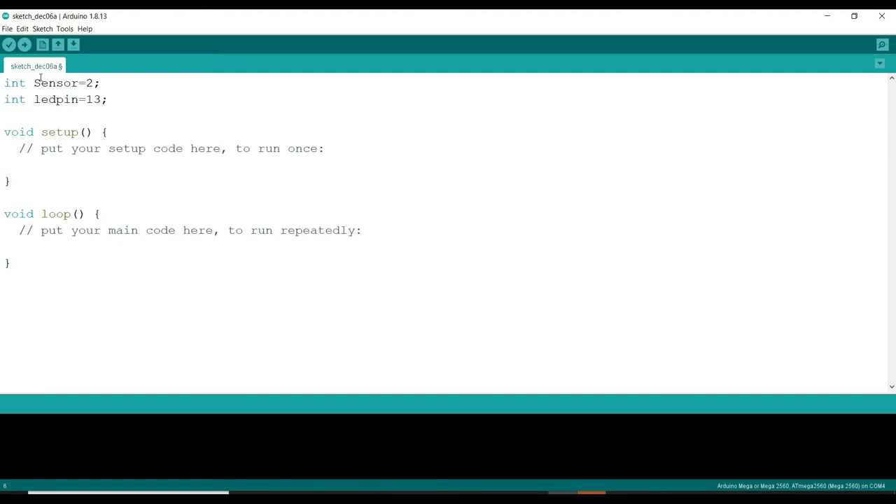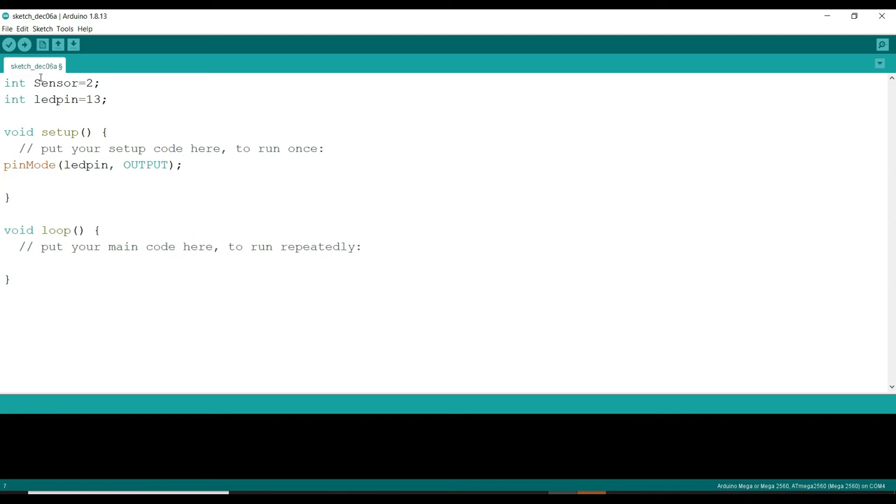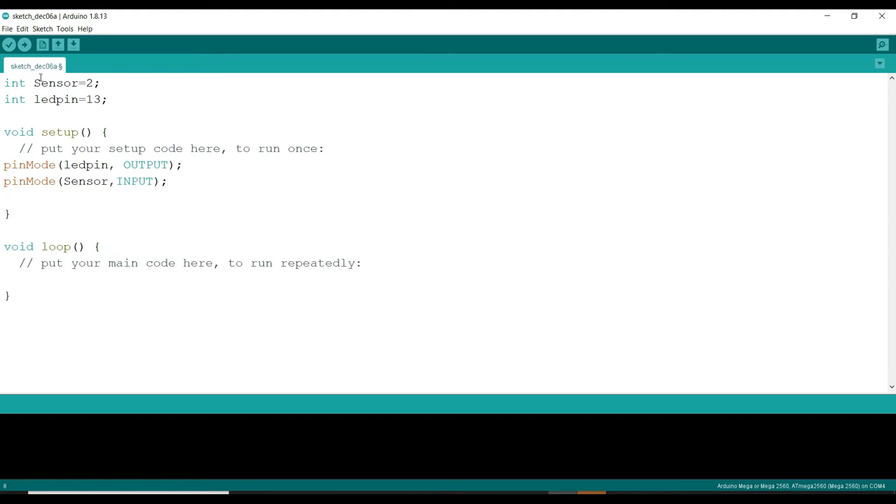In void setup, we have to define pin modes — what is my input and what is my output. I will use pinMode for LED pin set as output. And the sensor pin is set as input. I also want to visualize the sensor commands in the serial monitor, so I need the command serial.begin.